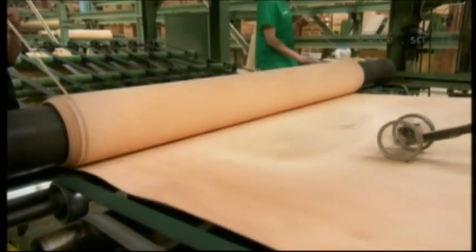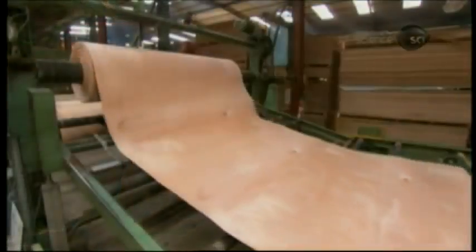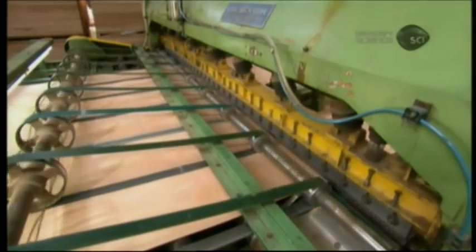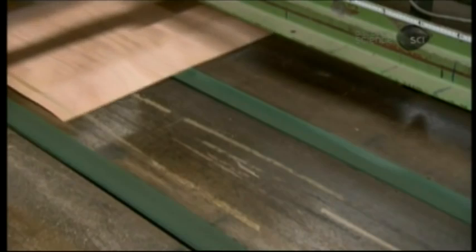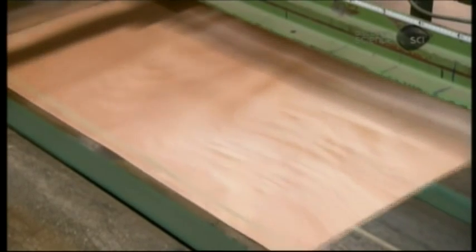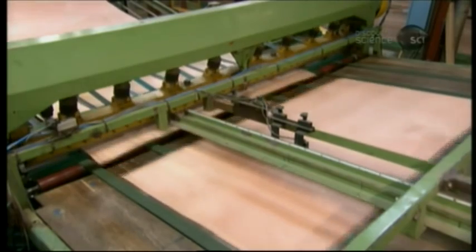Then the machine rolls up the ply. The next machine unwinds the continuous ply and slices it into separate plies. If the log was cut to the 2.5-meter length of a finished plywood panel, this machine makes a cut every 1.2 meters — the width of the finished panel — and vice versa.